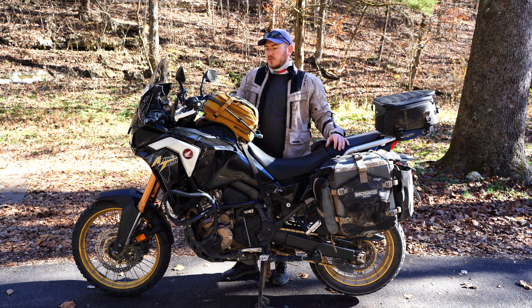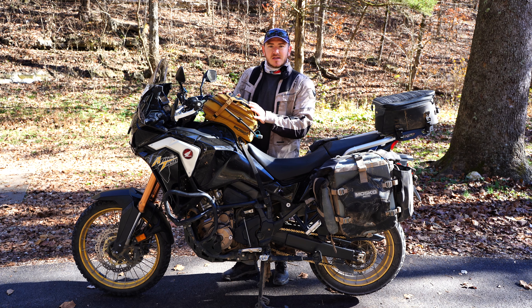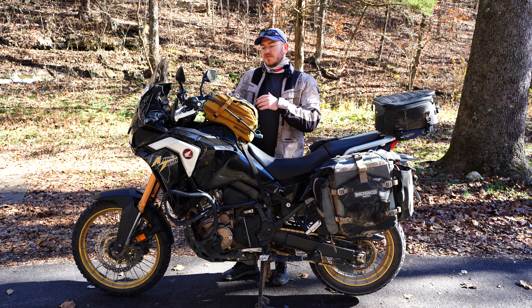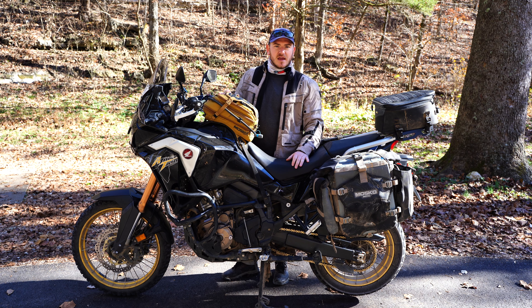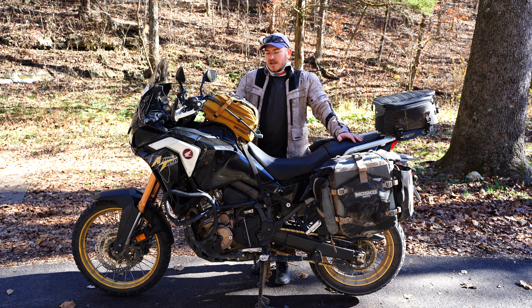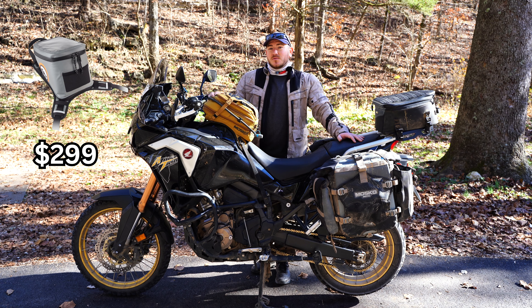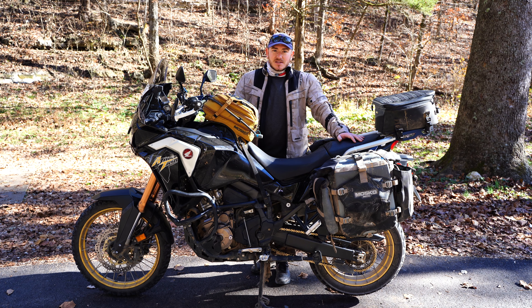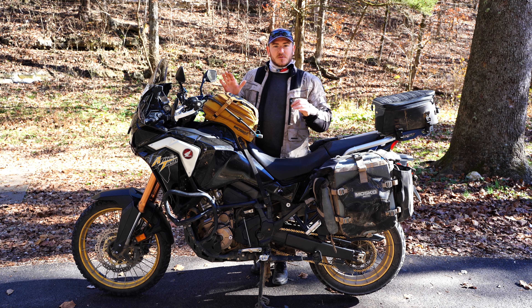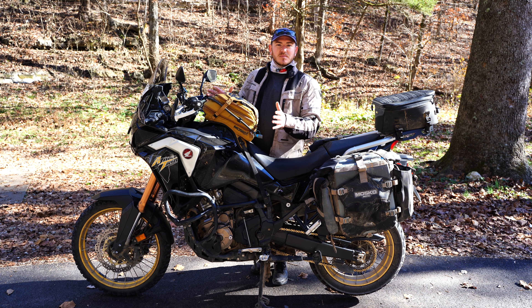It's important to address the elephant in the room, which is the price of this bag. In this colorway you're going to spend about $310 before tax. If you can find a V2 in stock or buy one secondhand, you'll be able to pick one up at a much more affordable price. Take the Giant Loop Fandango — that bag is now really close to $300 on Giant Loop's website. For the same price, you get so much more in a bag like this than you might with just a tub-style bag.